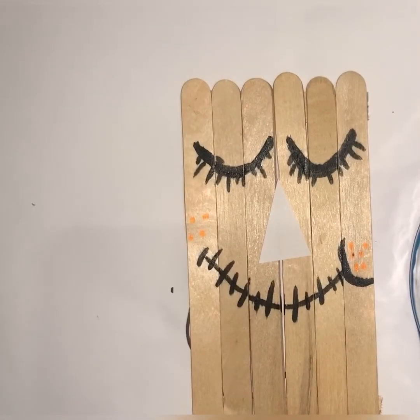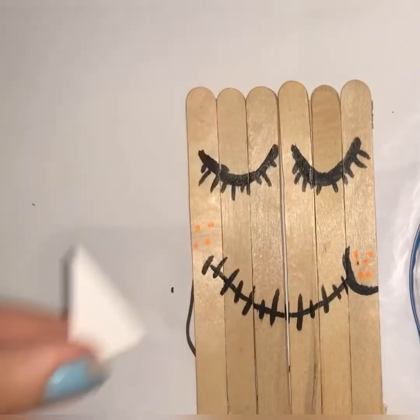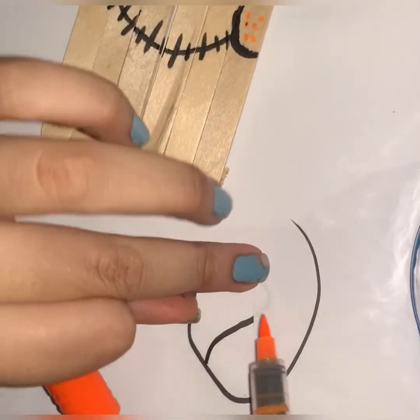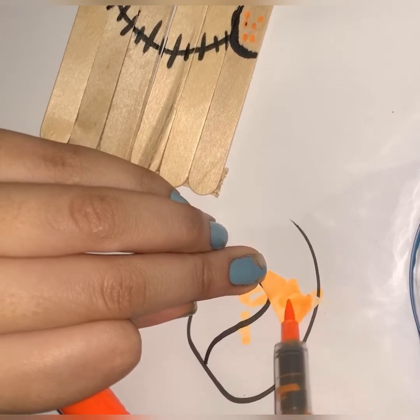I'm using white construction paper because not a lot of people have colored construction paper, and white paper works fine too. All I did was cut that shape as you guys just saw, and then I'm going to use my base here to color it.